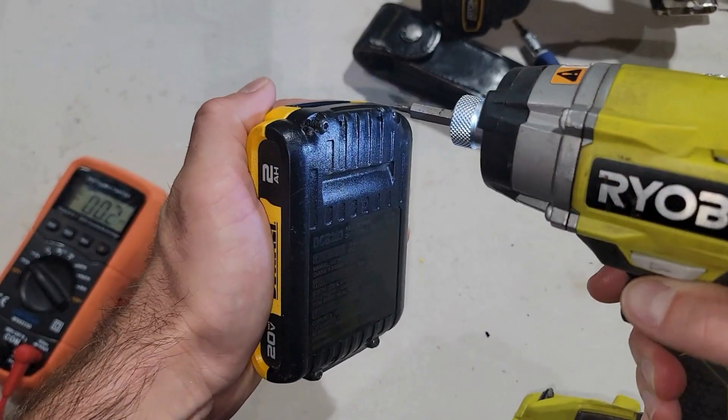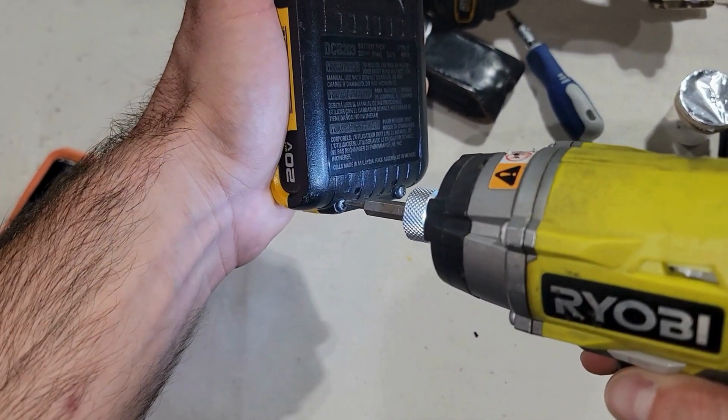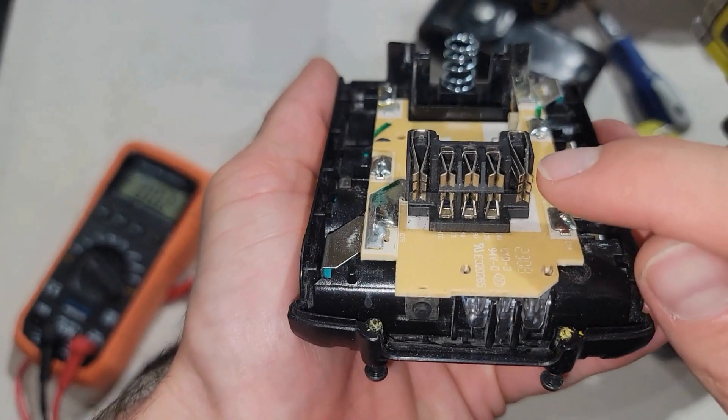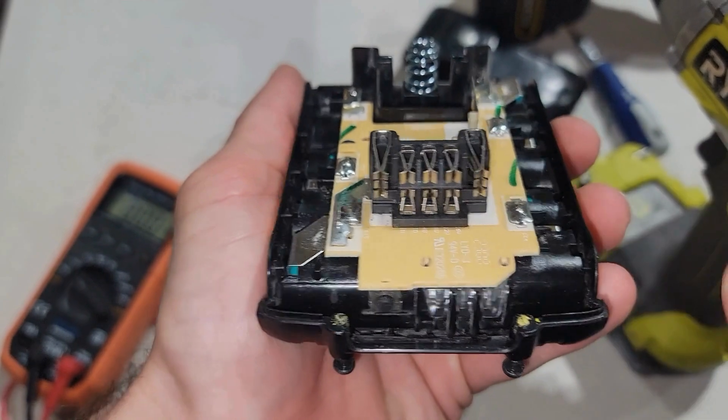Now for the last method — this is one I will personally never perform. I'll show you how to do it, but I don't recommend it under any circumstance. There's simply too much risk considering how inexpensive these batteries are. This third method operates under the assumption that you have a dead cell, since these batteries have five individual cells. To find out if you have a dead cell, you need a multimeter. Open the battery case using a Torx T10 bit, remove the four corner screws, and separate the case. From there you'll see all the pins you'll be testing. Test the pins specifically — not just each side of the cells — because putting the multimeter on each side gives a balanced number since all the batteries are strapped together.